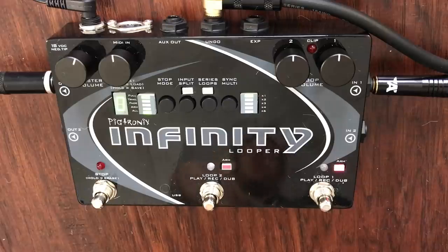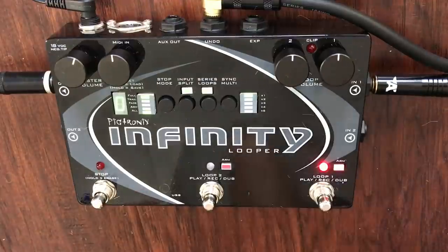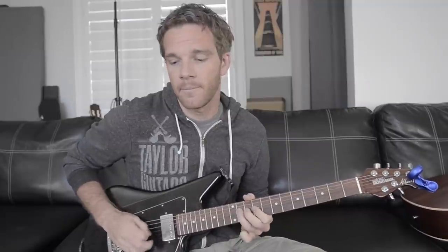So I'm just going to play an E major chord. I'm going to open up the looper and then close it. Now that that's going on in the background, maybe if I wanted to practice a solo thing, I can do that, and then you can stop it and do whatever.